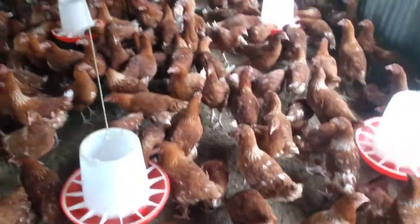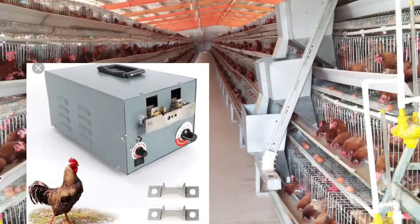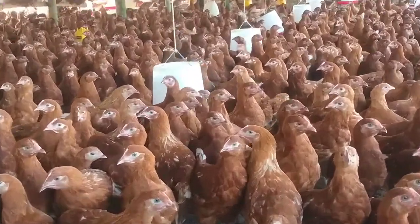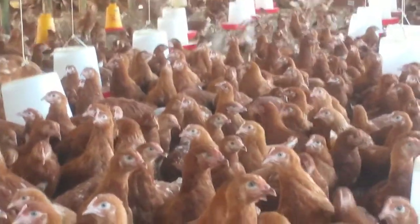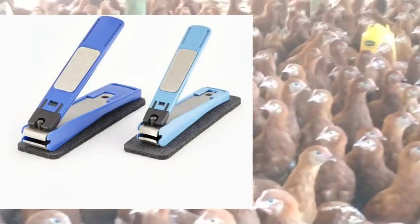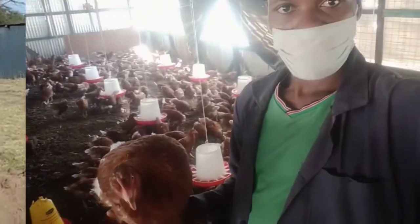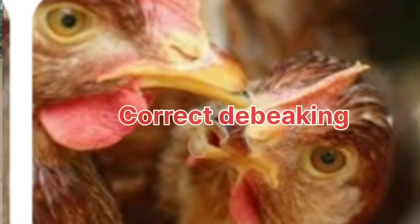The following are some tools you can use to de-beak your birds. Number one, you can use an automatic de-beaking machine, usually used by large-scale farmers. Number two, you can use a hand de-beaker, which is also simple and works like an automatic machine. Number three is a nail cutter — you can de-beak from 100 to 1,000 chickens with it, depending on the labor available to hold the chickens during the process.